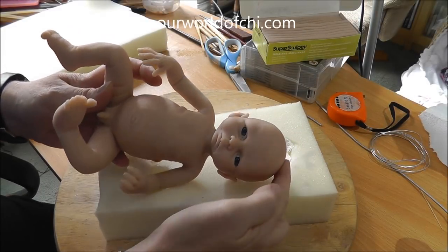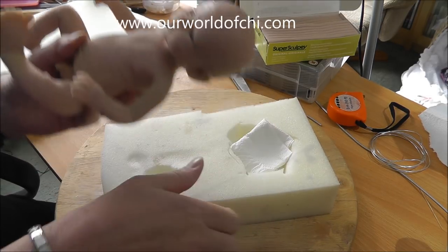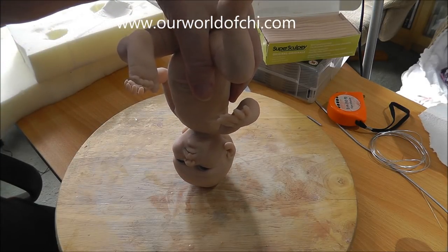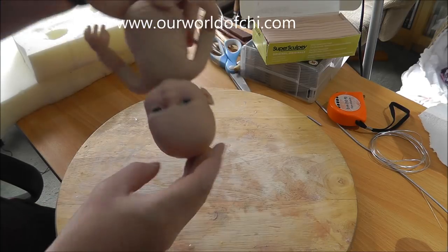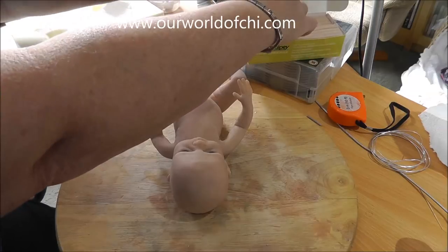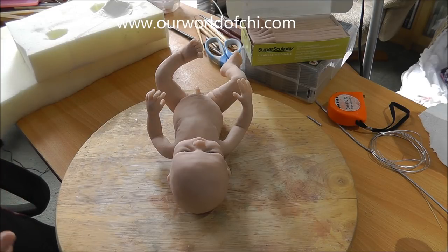He's all baked and ready to be moulded. The first thing we need to do is make a pour spout on his head. With smaller sculpts I tend to put them on their head for moulding, so you can get to every single part. We use the pour spout as a kind of base for him to stand on.